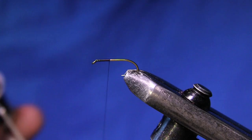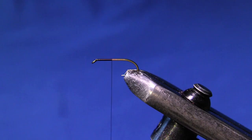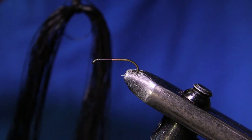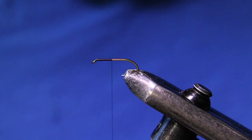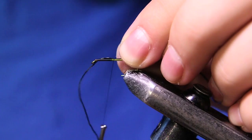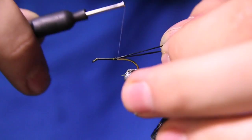The thread we're going to be using is UTC 70 denier in black. I've started my thread on the hook shank. The first material we'll be tying in are the rear legs, using some flexi floss — there's a bunch of different names for it, but it's just rubber material that comes on the little zip tie. I'm going to fold it over the shank so I can pull back on both and get a nice even splayed tail.